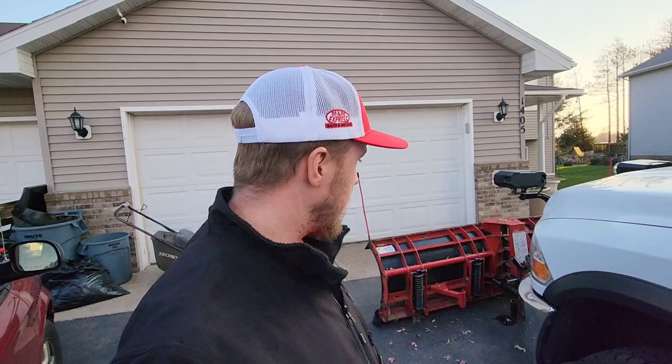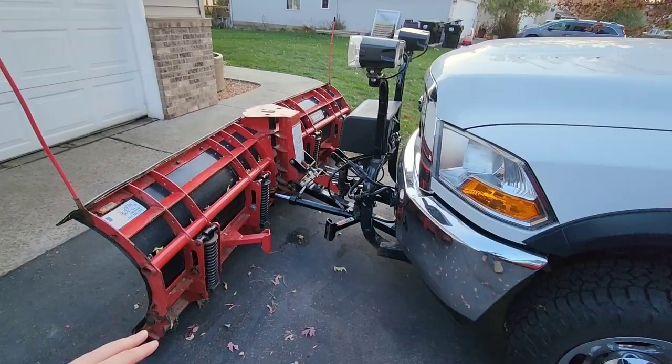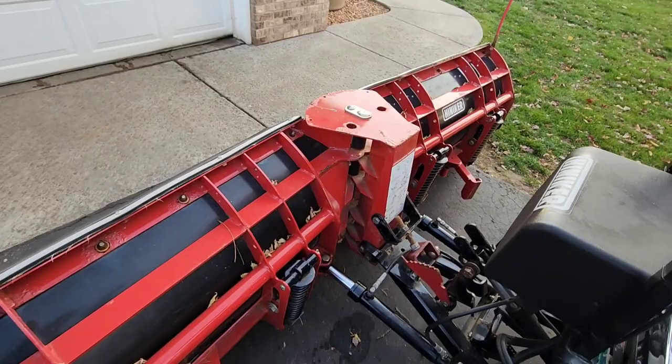For $2,500 more I could have had a brand spanking new plow. And not to mention — you can see the pool of fluid down there. When I purchased this plow, I looked at the seals and they seemed all right, but it actually looks like it's leaking somewhere. So I just opened another can of worms with that.